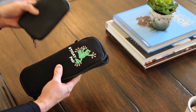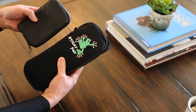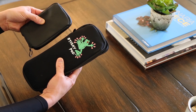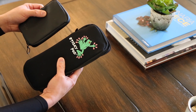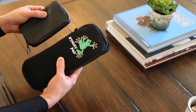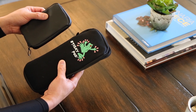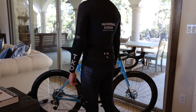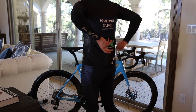Now, just in comparison, this is the Rafa Essentials case. Huge difference. I could not fit anything more than just a couple of items in here — I couldn't even fit my phone inside of it. So I had to actually carry a separate bag for my phone. Now I've got something that I can carry everything all in one and put it in my back pocket and forget about it. I'm going to zip it up and show you what it looks like in my back middle jersey pocket.